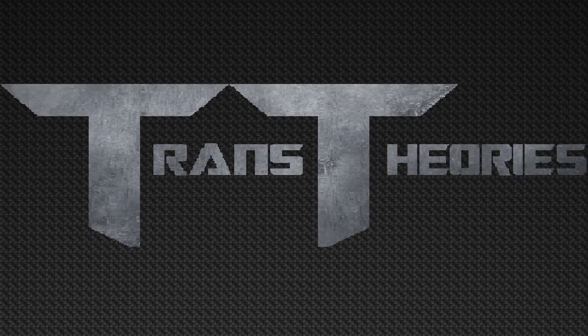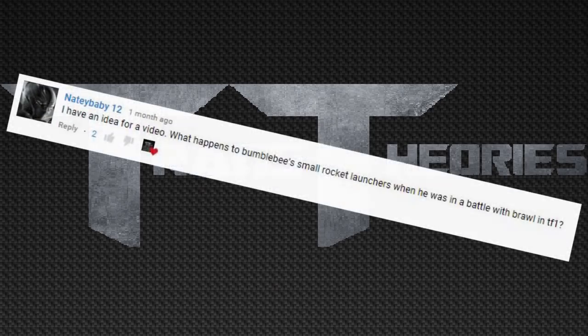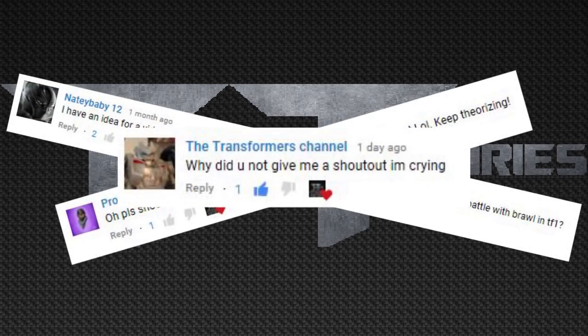Hey guys, Trance here, back with another Transformers video. In today's video, we're going to be taking a look at the new Toy World SF01, also known as the Studio Series Scaled Bulldog. Before I start, I want to give a shout out to Crate and Claiborne for telling me about this amazing figure, and also to NadyBaby12, ProRacerXPlays, and the Transformers channel, because I forgot to add them in last week's video. Now let's take a look at this amazing figure.